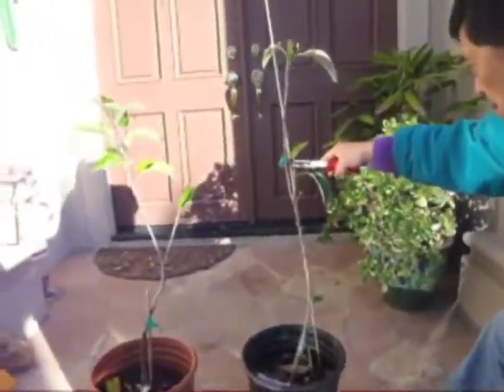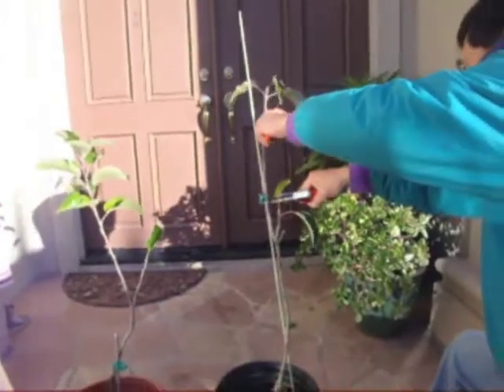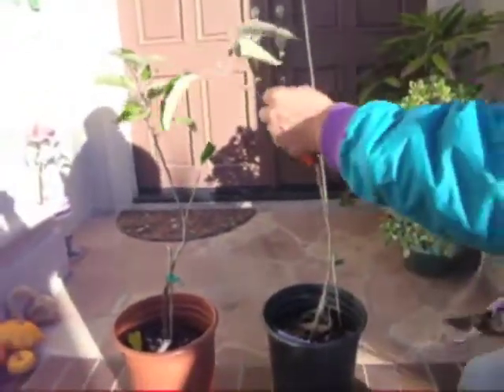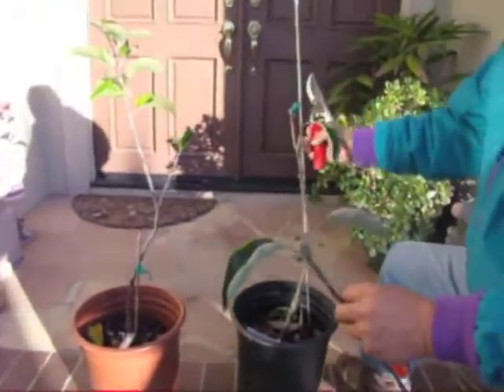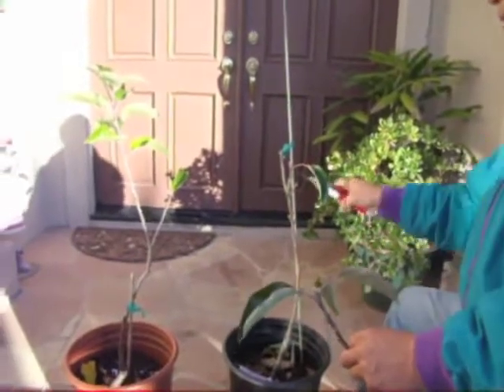We are going to cut the branch from one variety. And normally you cut it just across the base — about two or three inches from the branch. And the other one the same way.